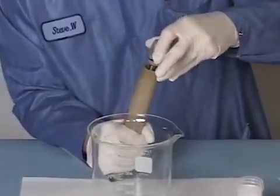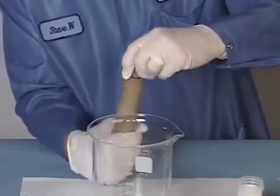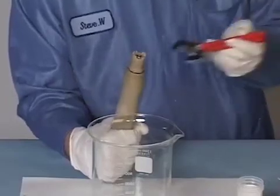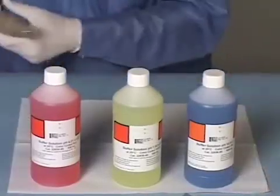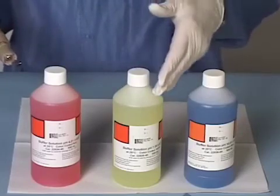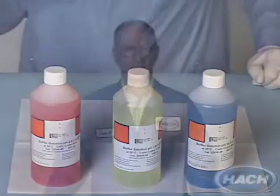Install the new salt bridge, threading carefully and screwing clockwise. Tighten the salt bridge to a firm hand tighten, then make a half turn using your crescent wrench. After replacing the salt bridge, it is critical to recalibrate the probe with 4, 7, and 10 buffer solutions to ensure accurate performance. Hawk recommends salt bridge and buffer solution replacement every 12 months.